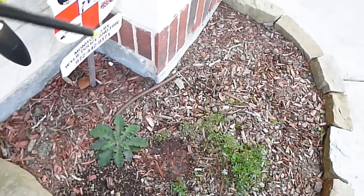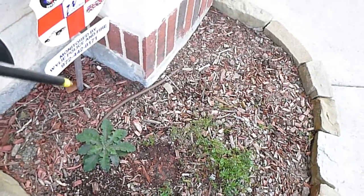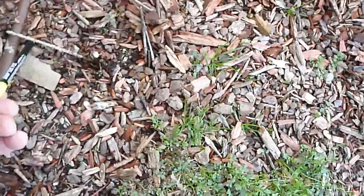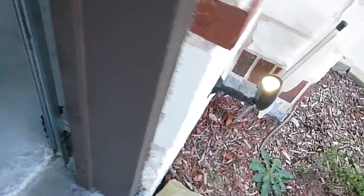Lawn sprinkler lines — soaker hoses — can be exposed, but they should be stapled every 12 inches if they're going to be exposed like that. There's one staple right here, but it's probably just a little missing mulch.